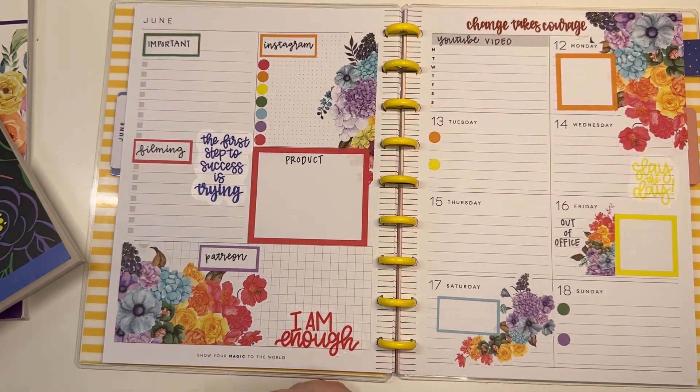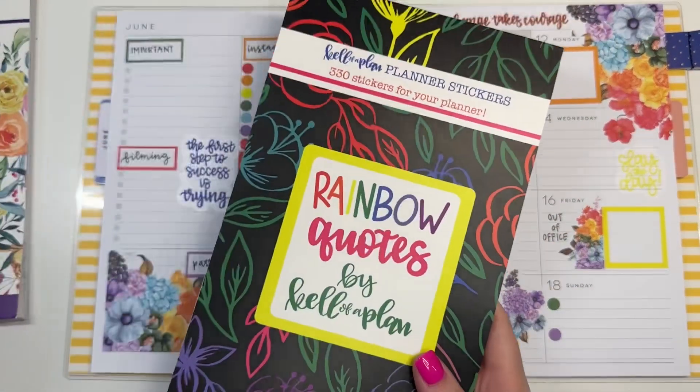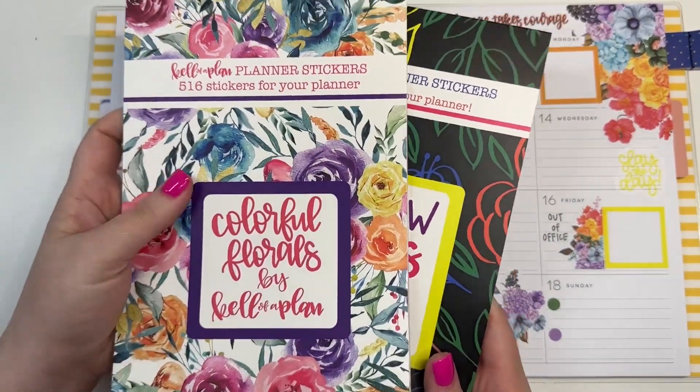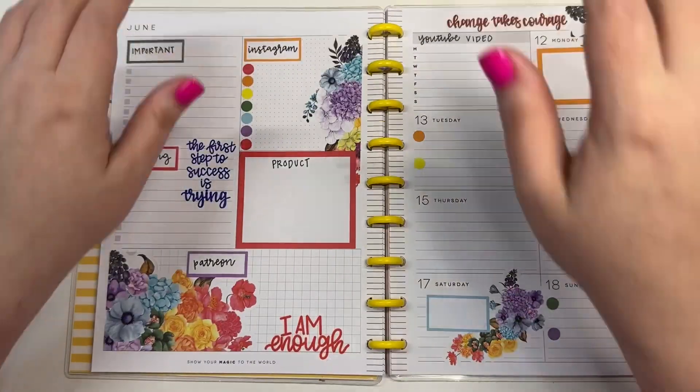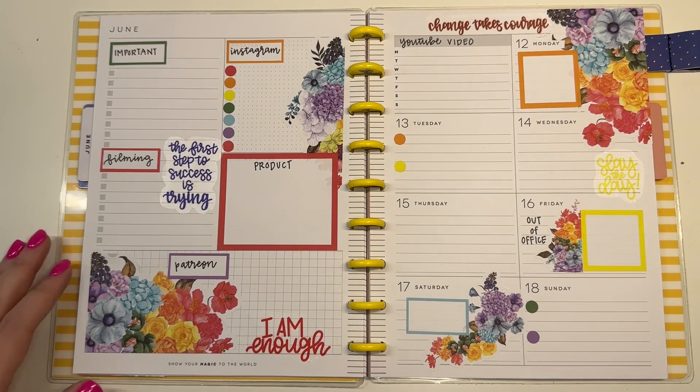And that is my spread for the week! I used Rainbow Quotes and Colorful Florals. If you like this video, I hope you hit the like button. If you want to see more of my videos, hit that subscribe button — and happy planning!